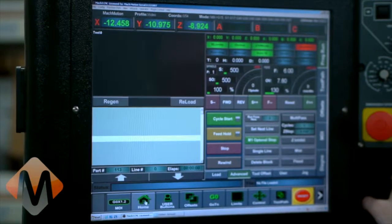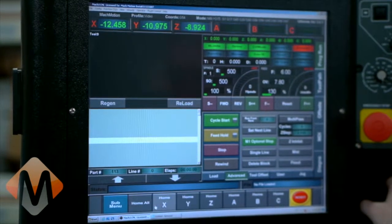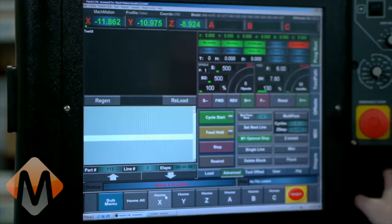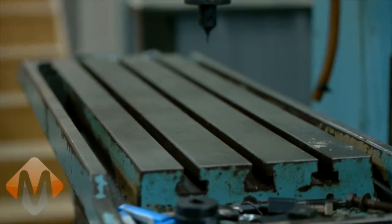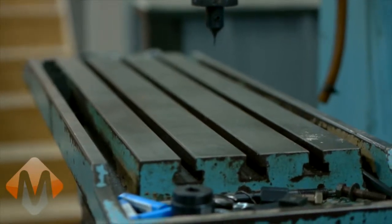Next we're going to home the system. Come to Home, and normally you just hit Home All to do all axes, but since we're setting it up, I'm going to do each one individually. We'll home the X axis first. What I'm watching for is to make sure it's going to the right spot — on this machine I want the table to home forward and to the left, putting the home position in the back right corner. For the Z axis I want it to home up.